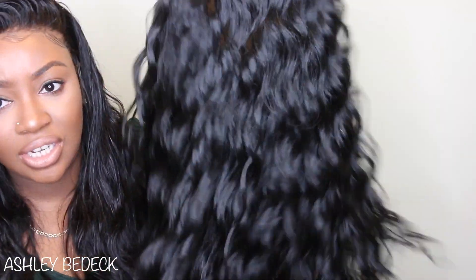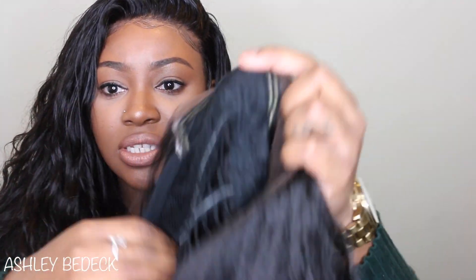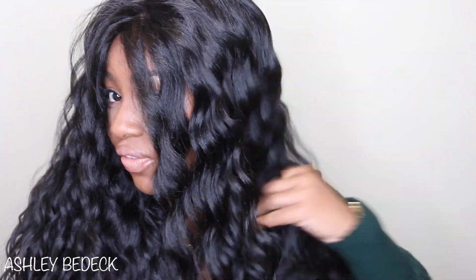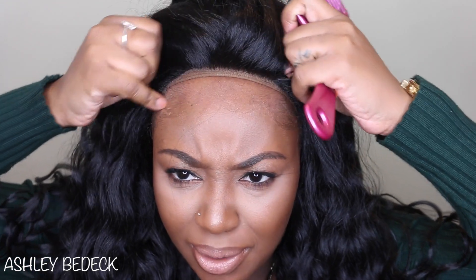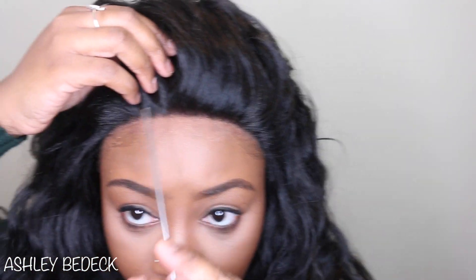It feels super soft to the touch, and again it is a 1B. Let's go ahead and adjust the straps. Inside, I forgot to mention, there are two combs in the front, there's also one in the back, as well as some adjustable straps. So let's go ahead and put this baby on. I just put her on and off the bat it's looking like — definitely 32 inches — it is super long. It's not heavy, and the actual texture of the hair feels super soft. This is exactly how it lays, it's super dense. I'm going to go ahead and style it and I will be back.